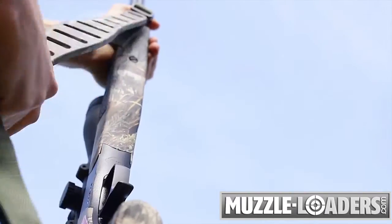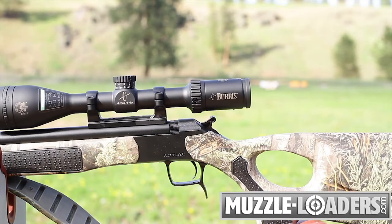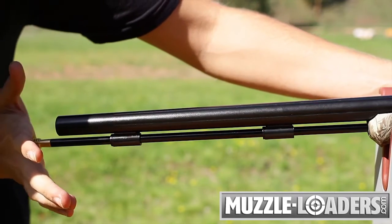Every Accura V2 model comes with a Quake claw sling and Duracite dead-on one-piece scope mount or Duracite fiber optic sights, and a palm saver solid aluminum ramrod as standard equipment.